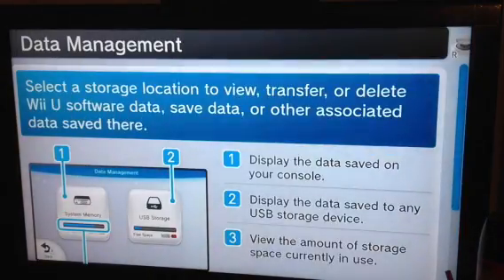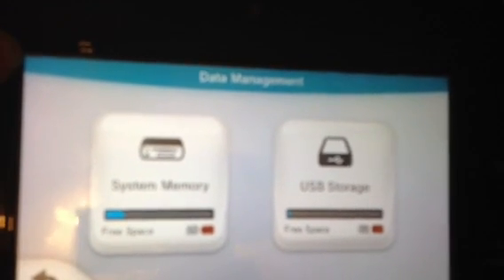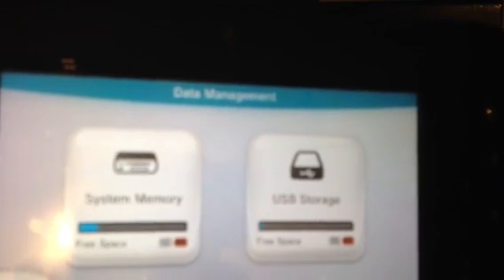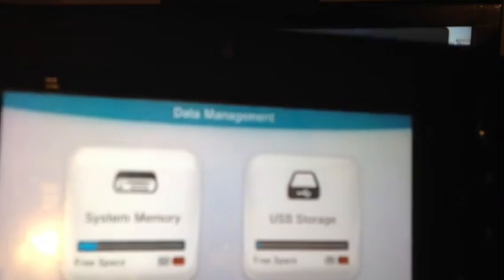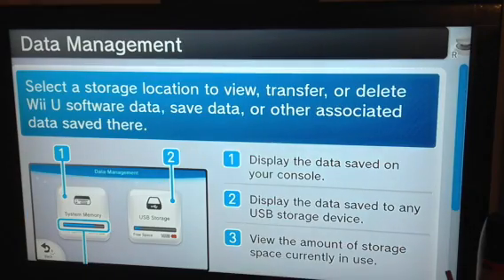Now I clicked on 'Move Data,' and you're met with this screen. On the left you have System Memory, which shows 25 gigs free, and on the right you have USB Storage Memory, which shows 62 gigabytes free. Even though it's a 64 gigabyte flash drive, I have no idea why it only shows 62 free.